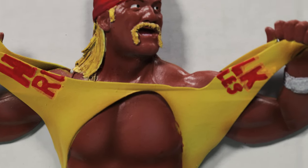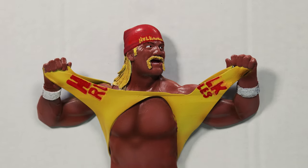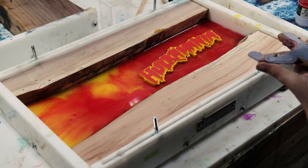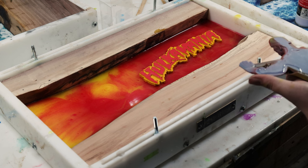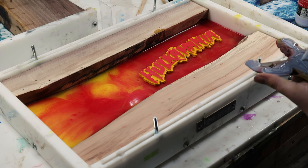I did end up touching up the lettering around the shirt as well. I also 3D printed a Hulkamania logo that went inside — I forgot to actually film that part, so there it is right now on the board. We did a base coat of red and yellow kind of mixed together.